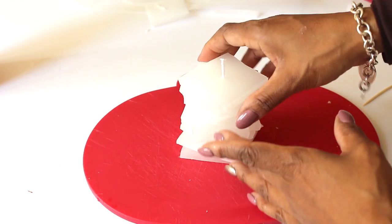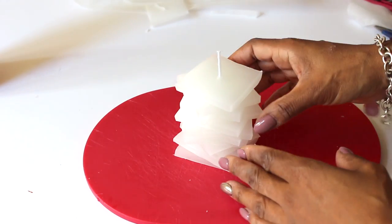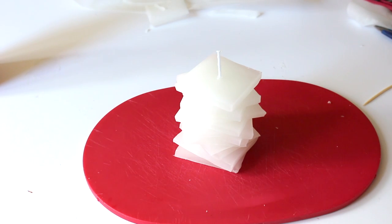Once you've done all the squares, literally just stack them onto a candle wick. Once you've stacked them as high as you want, move them into position while they're still soft — once they dry they actually mold onto each other, and I think they look really effective.